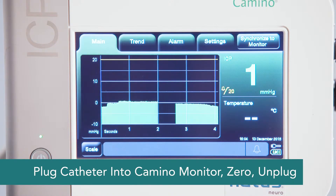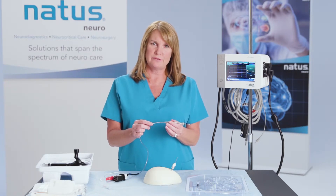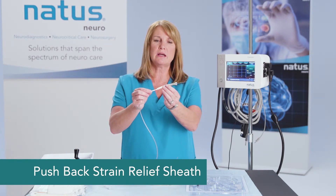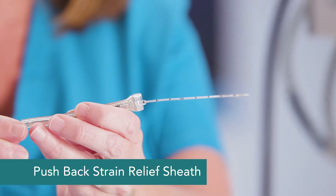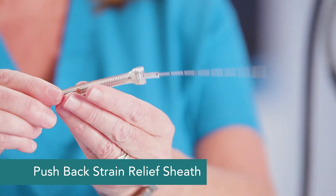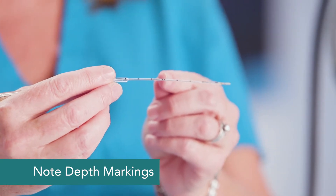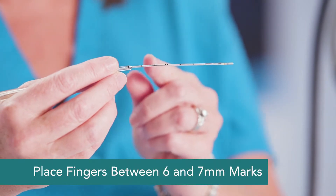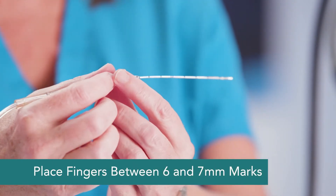Once your catheter is zeroed, we want to go ahead and place it. After zeroing the 110-4BT fiber optic catheter, you'll want to slide the strain relief sheath back so that you can clearly see the markings on the catheter. You can see here where the double line is — that's the five centimeter mark. Where we really want to put our fingers is between the six and seven centimeter mark.